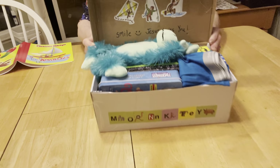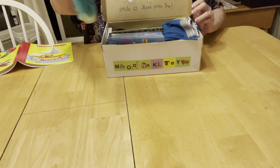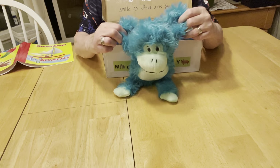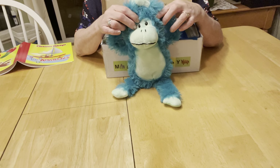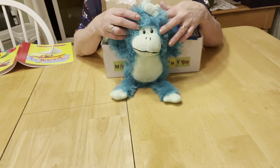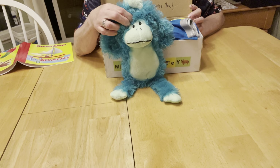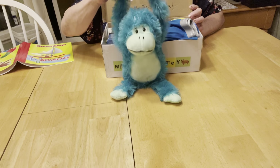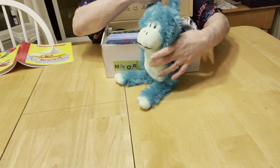Inside the box he has a monkey stuffy. This came from Dave and Buster's — one time my family went there for dinner and games, and I told everybody to pick out prizes that would go really well in my shoeboxes. This monkey — I love his colors — he is one of those prizes.